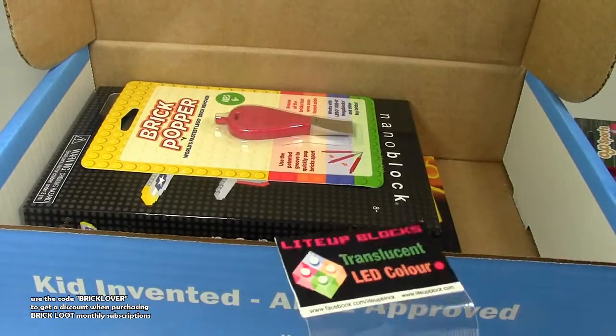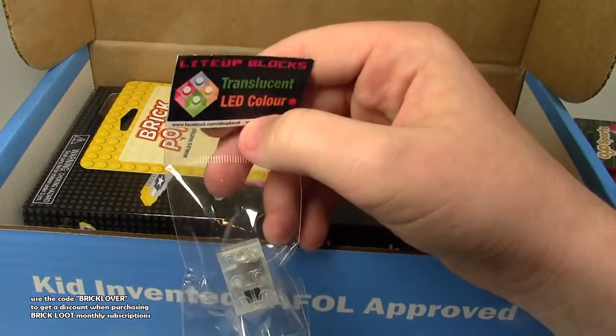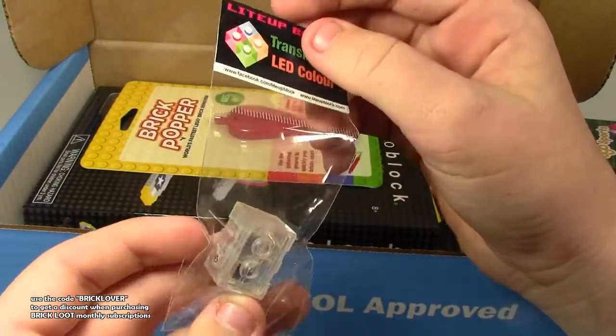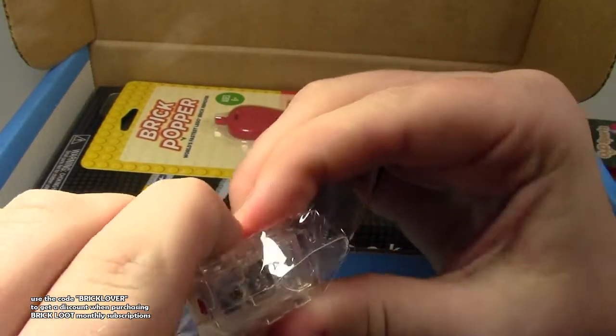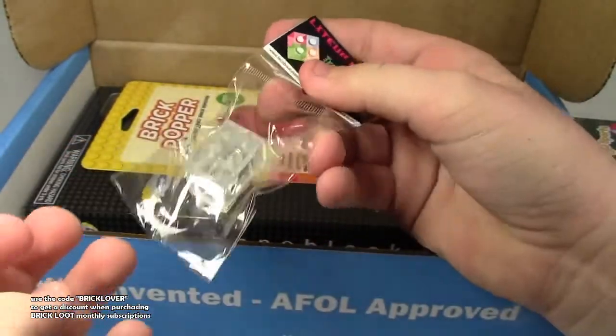We have this light-up brick by Light Up Blocks. It's very transparent and it's LED color red, I think. Can you press on the stud to get it to light up? I don't know, I'll figure out how that one works. Can't wait to use that somewhere.